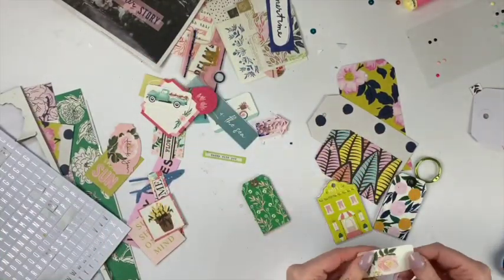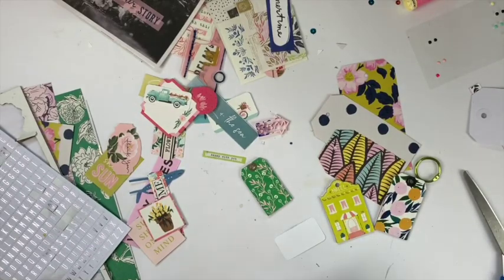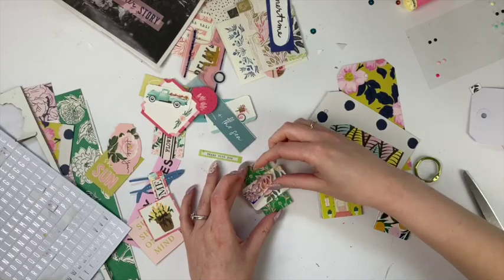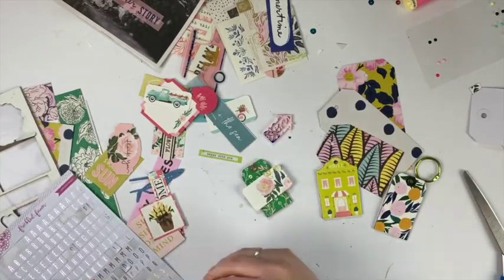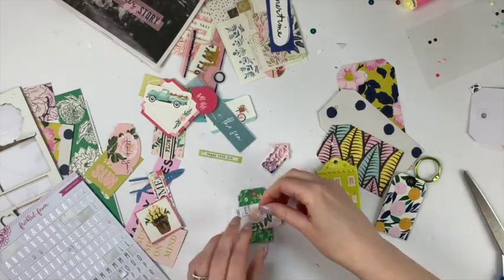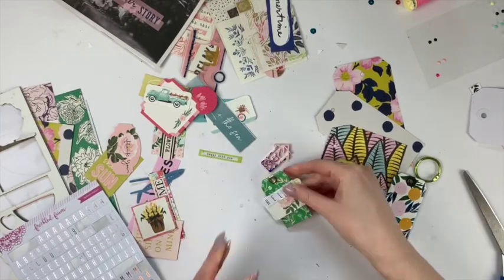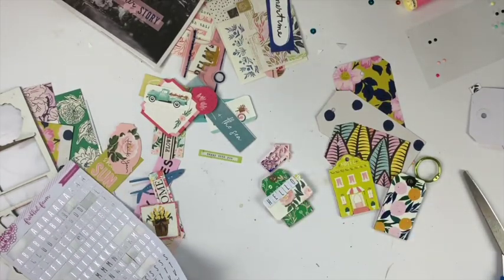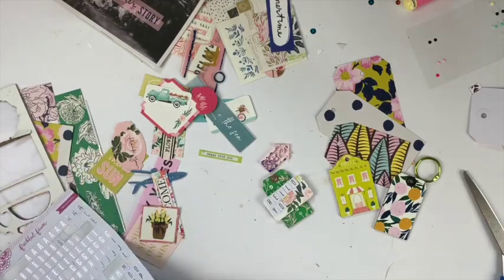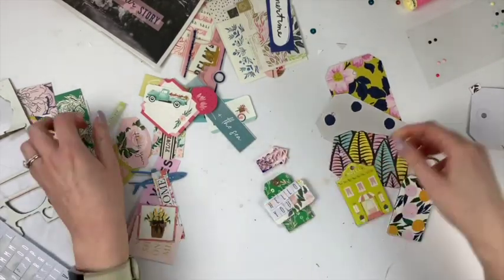I'm going to do the tags smallest to biggest, so this will be the front of my tag flip. I think I write 'Hello' or 'Hello You' on the front with these little Freckled Fawn alphas, which I love.